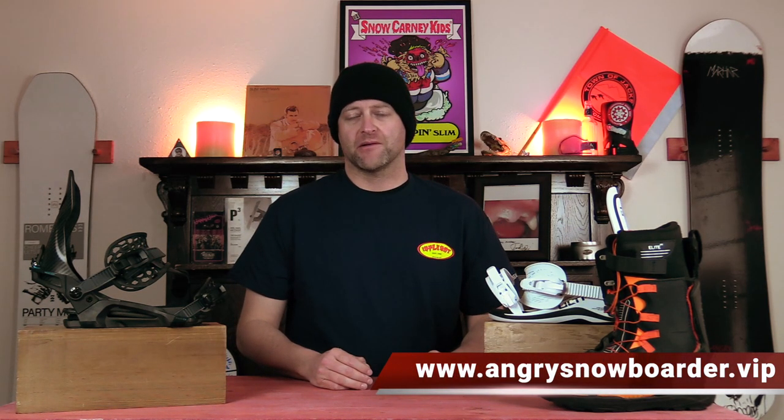This has been my top 5 powder twin-ish boards for 2022-2023. Do you agree? Do you disagree? Do you own one? Are you going to buy one? Leave me a comment down below — let's have a conversation about this list. If you're new here, remember to subscribe, click the bell, get those notifications so you're not missing any of the videos we've got coming out for all you snowboarders of the internet. And if you really like what we're doing over here and you want to support us further, swing on over to Angry Snowboarder VIP and become a member.